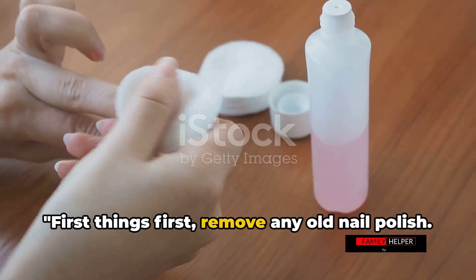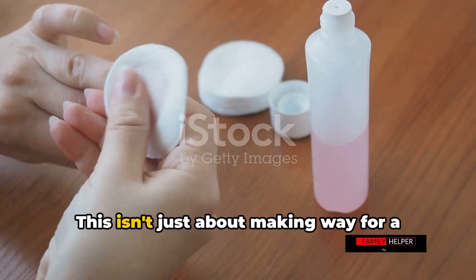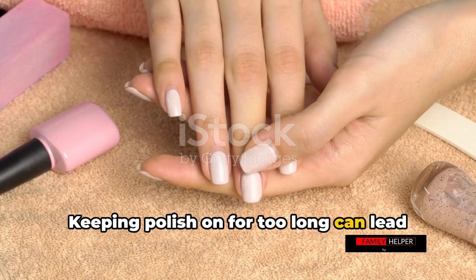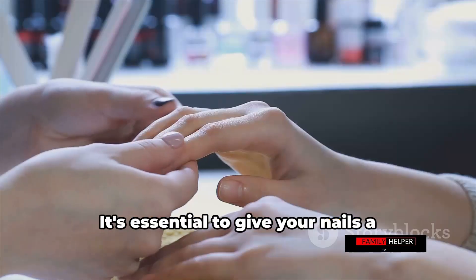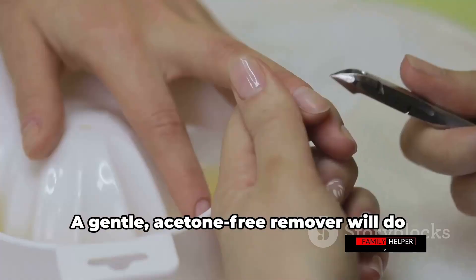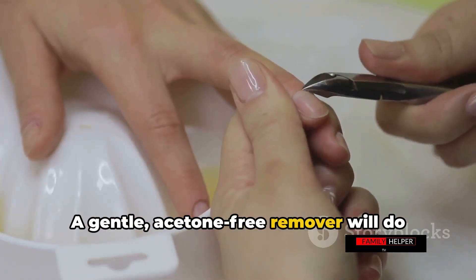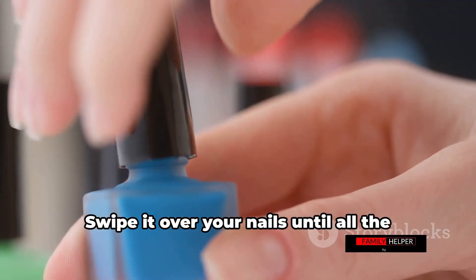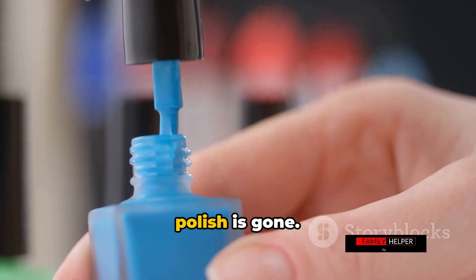First things first, remove any old nail polish. This isn't just about making way for a new color — keeping polish on for too long can lead to discoloration and dryness. It's essential to give your nails a breather and prevent potential infections. A gentle, acetone-free remover will do the trick without stripping your nails of their natural oils. Swipe it over your nails until all the polish is gone.